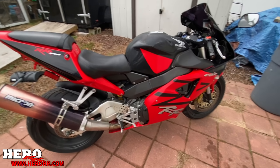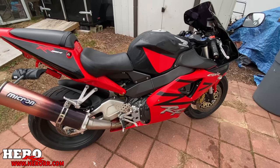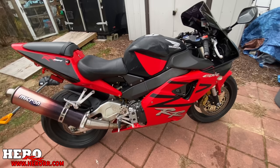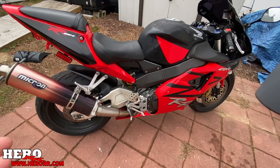The guy I bought it from — I don't know if he knew these things or if he didn't. He only had the bike for a short amount of time. I think he was just trying to flip it. It's one of those things where I hope he didn't know. He seemed like a nice guy, but you never know when you're buying something used.